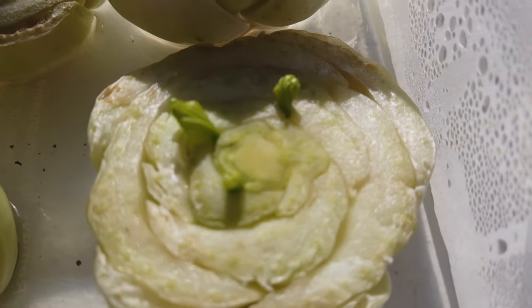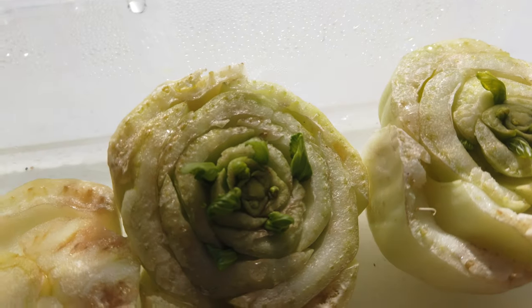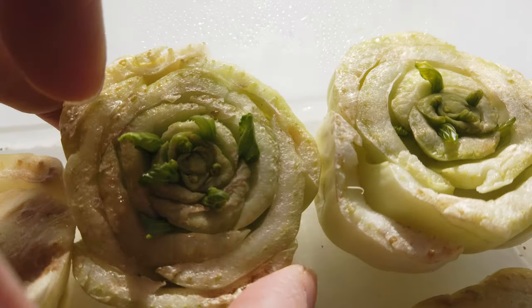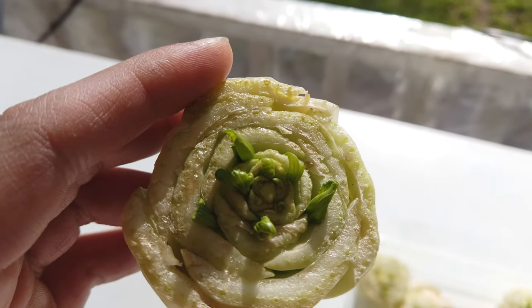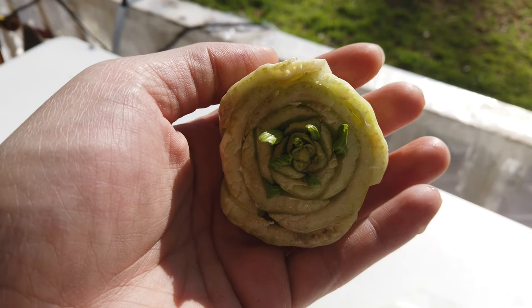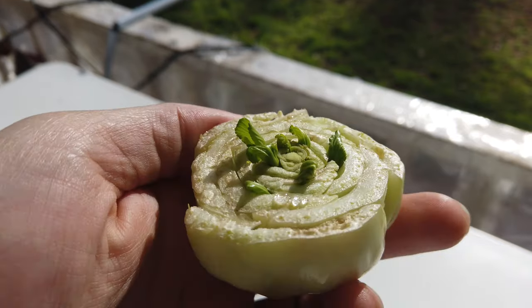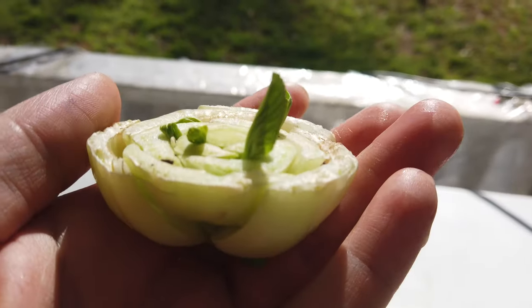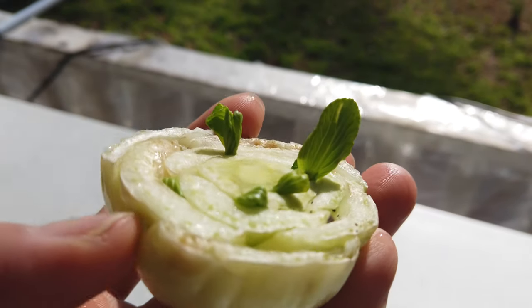Isn't that amazing? You can literally regrow your vegetables over and over again, and you don't have to go to the grocery store and waste money buying it over and over when you can really just grow it from the comfort of your own home. Take a look at that — it's starting to sprout. That's literally four days in, and already it starts showing leaves.